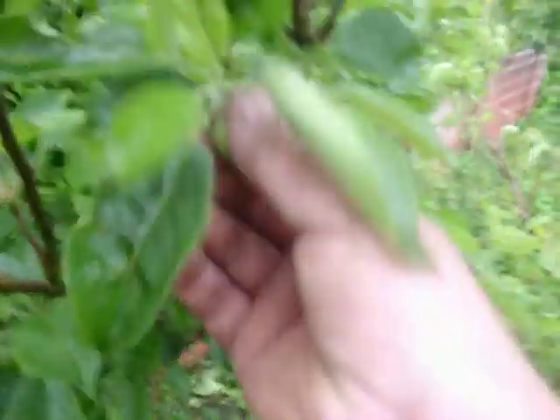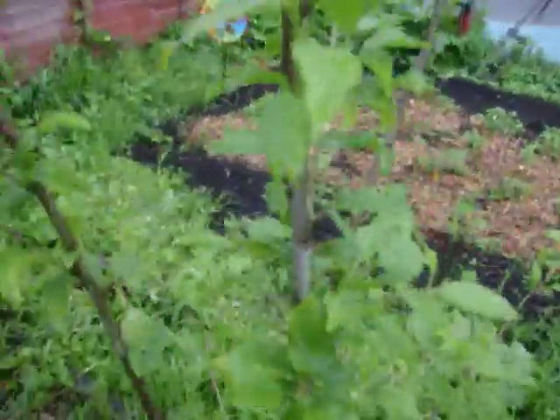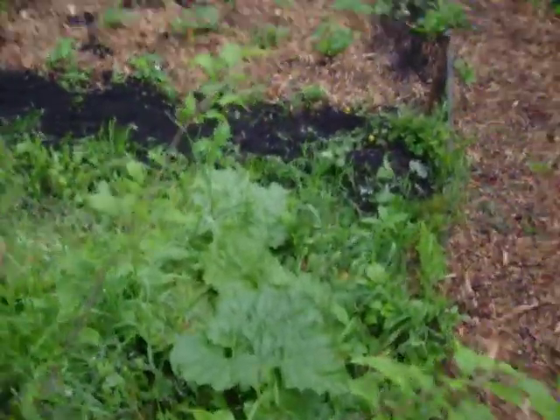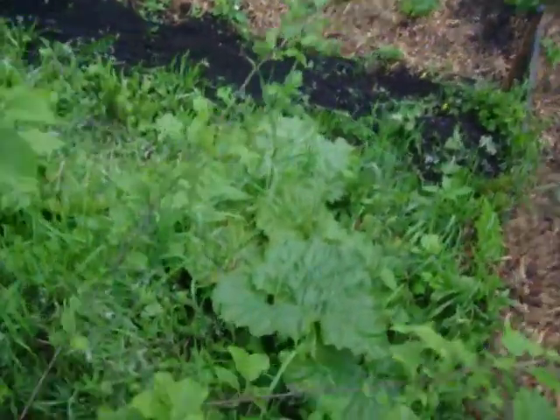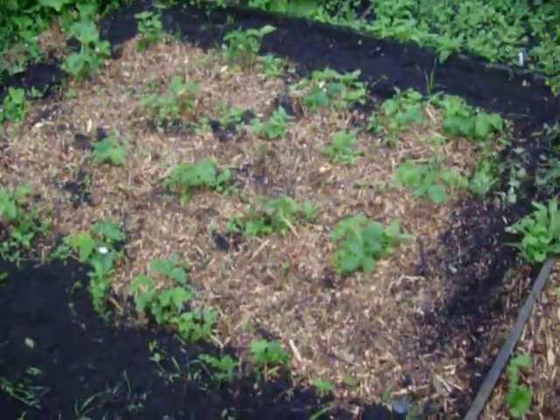We've got some lovely apples growing there — marvellous. There's no fruit on this tree as yet, and then we've got a plum tree that we planted back in the winter. No fruit on that, but it'll probably take a year or two before you get fruit. Rhubarb down there, slowly coming on — and I mean slowly. We've had loads of rain and it's trying to rain again.